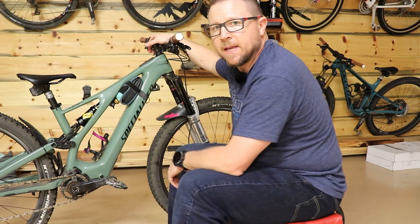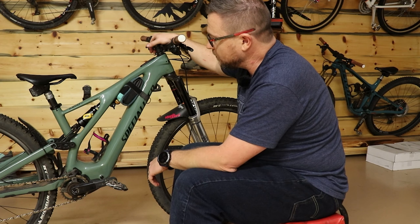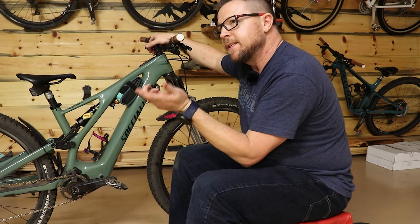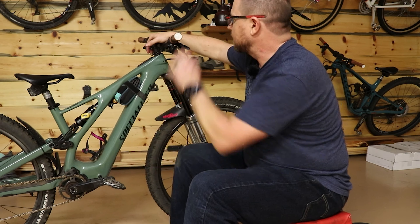I took the DPX2 off — I'm not a big fan of the DPX2. I upgraded it to the Ohlins TTX Air or TTX SJ, because they make a special one for Specialized, so it's all set up perfectly.